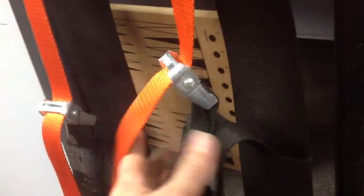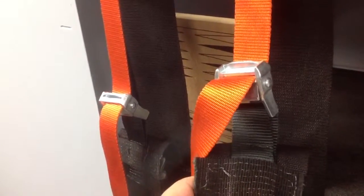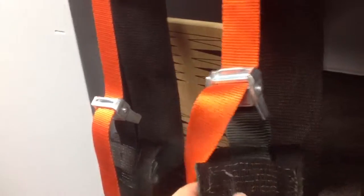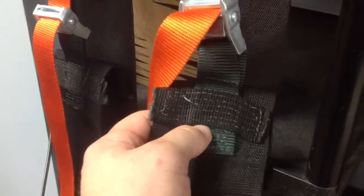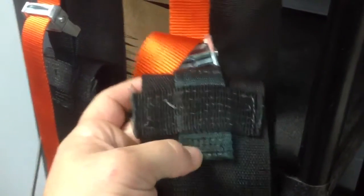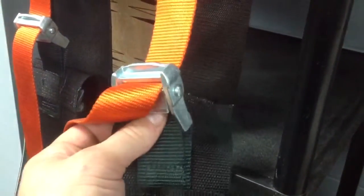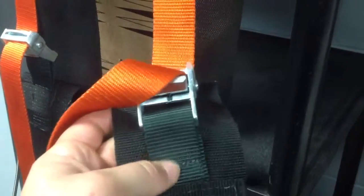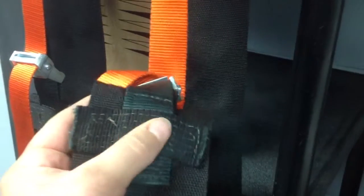I've tested this many times. I sewed it strong enough to allow me to hang from this to do my abs, my hanging leg raises. I sewed this loop for this buckle here — it's tightly on — and then this reinforcement strap goes across it.